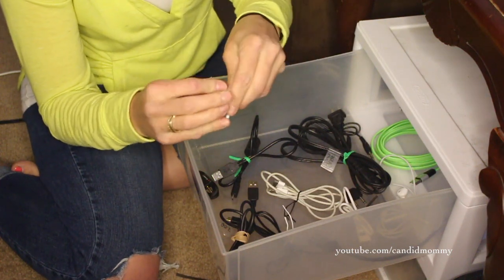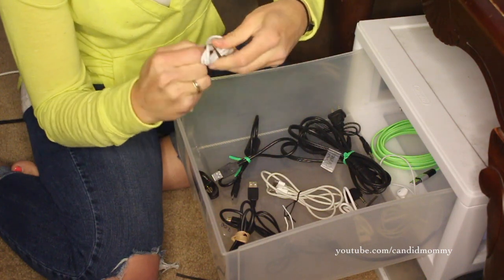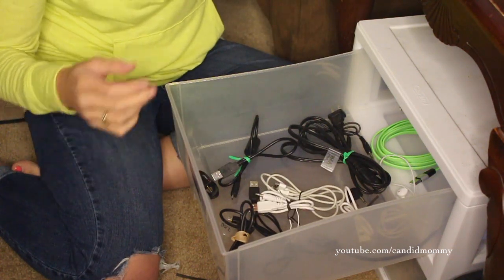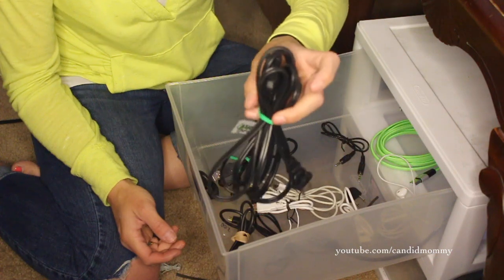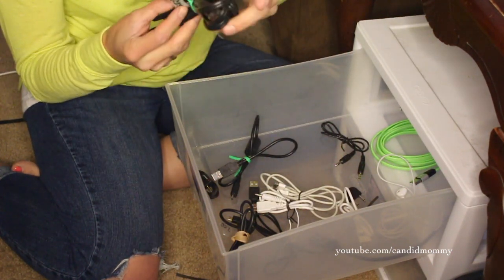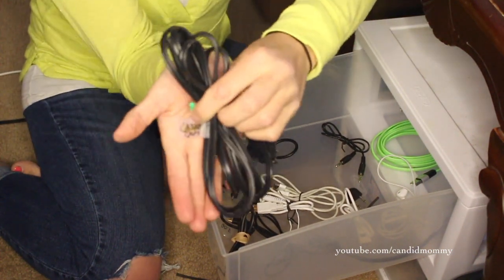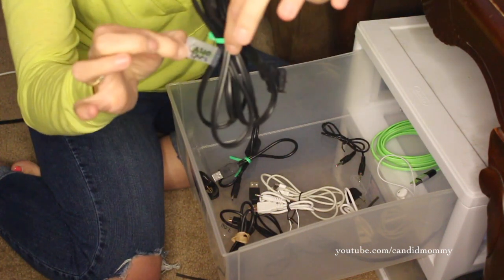Sometimes when you get new electronics, they come with bizarre chargers. Say you go to look for that charger and you can't find it because all of a sudden you need it — you don't know where it's at and you don't know which one it is, and the chaos is real. Label your chargers. For example, this is one that he did — this is a Casio camera. He just put a little piece of tape on the cord and wrote 'Casio camera' on it.